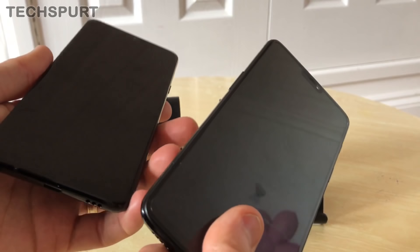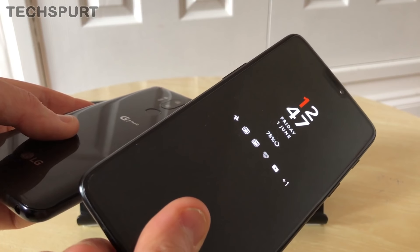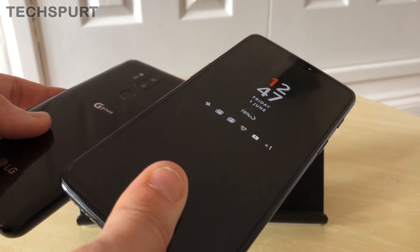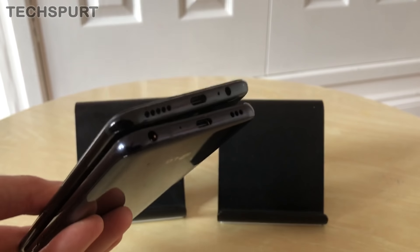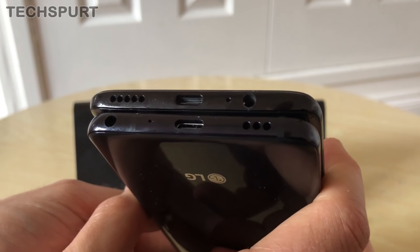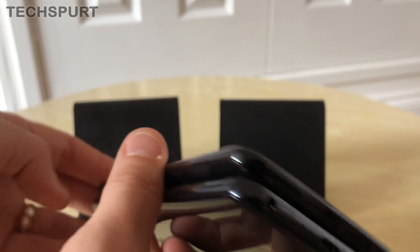Both phones are water resistant, but only the G7 has an official IP68 rating. The OnePlus can be submerged too, though without that official rating. Both will survive a rainstorm absolutely no problem. They both also feature a USB Type-C port at the bottom, a speaker grill, and a 3.5mm headphone jack — no need to mess around with adapters.